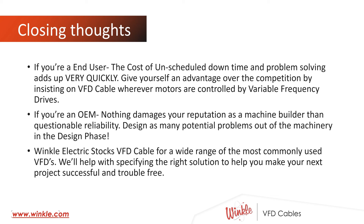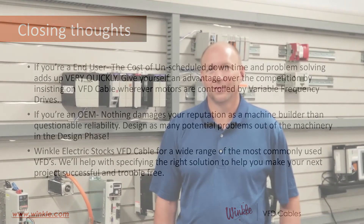Winkle Electric stocks VFD cable for a wide range of the most commonly used variable frequency drives. We'll help you with specifying the right solution to help you make your next project successful and trouble free. If you're interested in learning more about VFD cables and variable frequency drive applications or any electrical supplies, please reach out to us at Winkle Electric or visit us online at www.winkle.com.